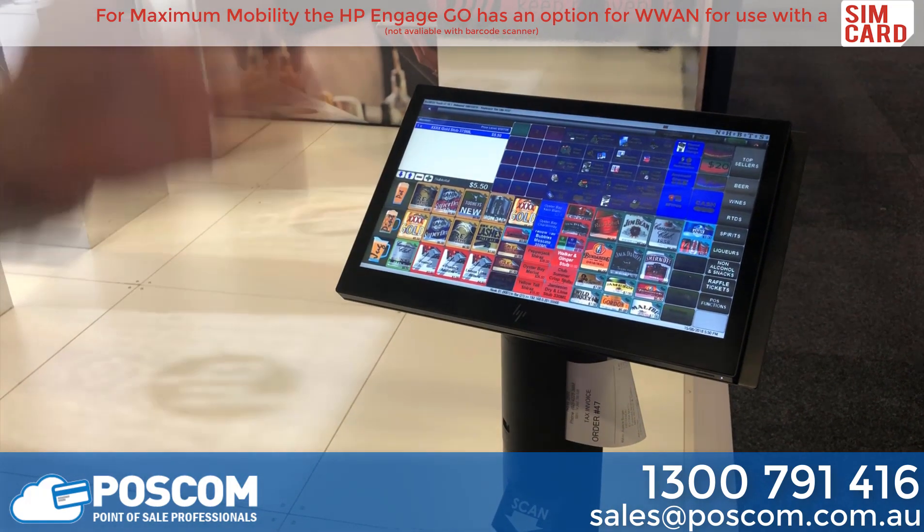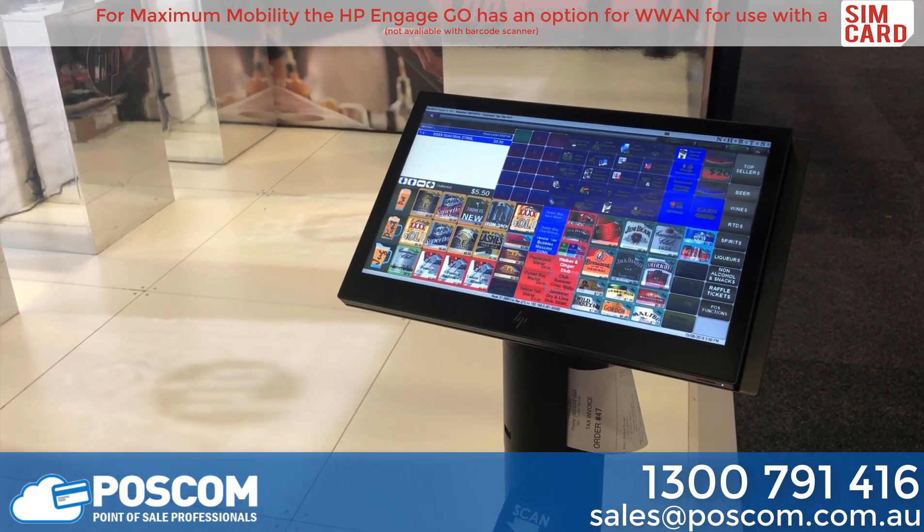So you can actually pick the device up, take it away, use it for customer interactive sales or solutions, and come back and dock it.